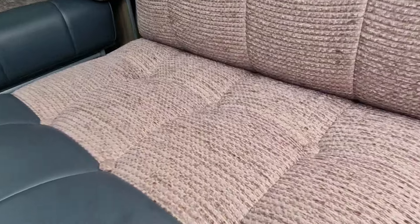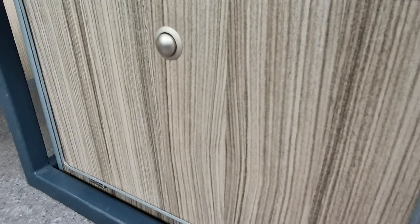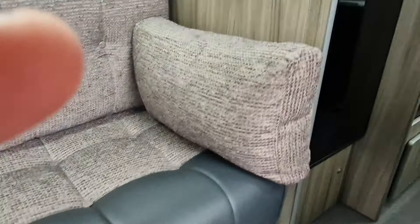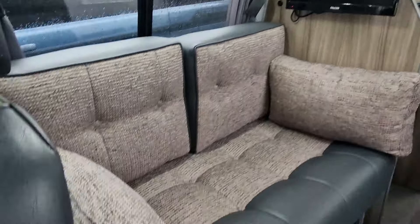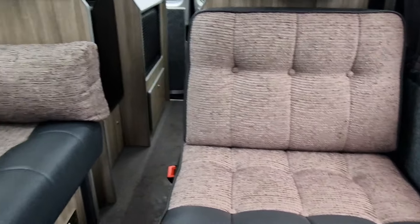Looking into the camper, there's a nice upholstery finish with a grey vinyl edge, grey flooring and our silver birch wood finish. This has a side bench layout and a forward-facing seat with a three-point seat belt on it.